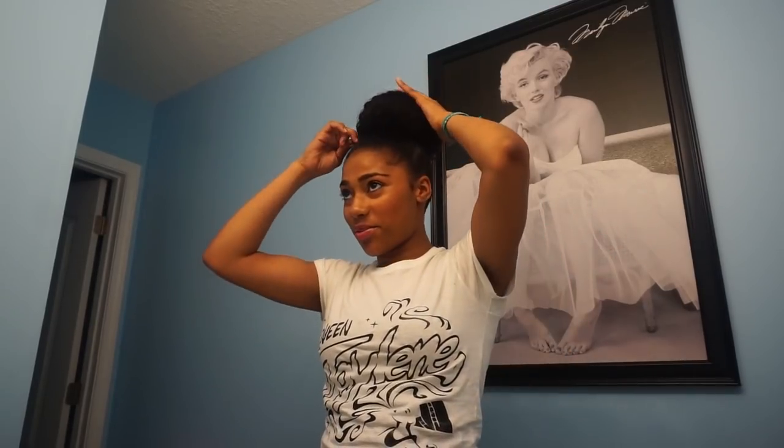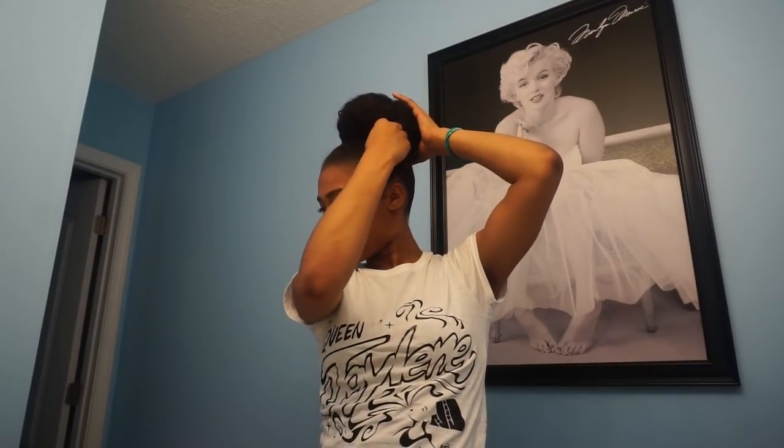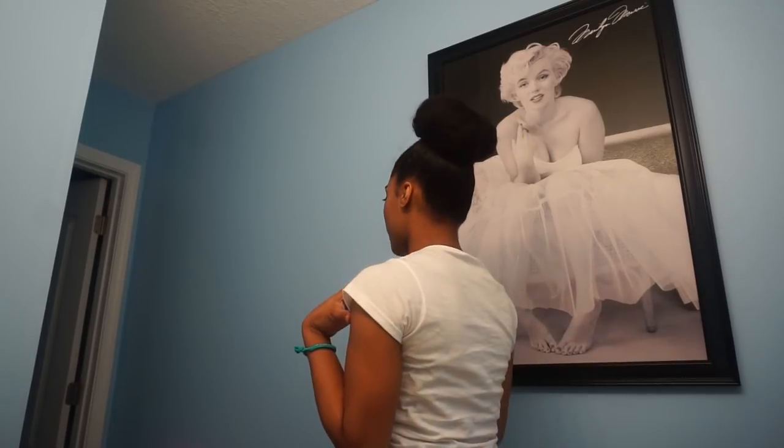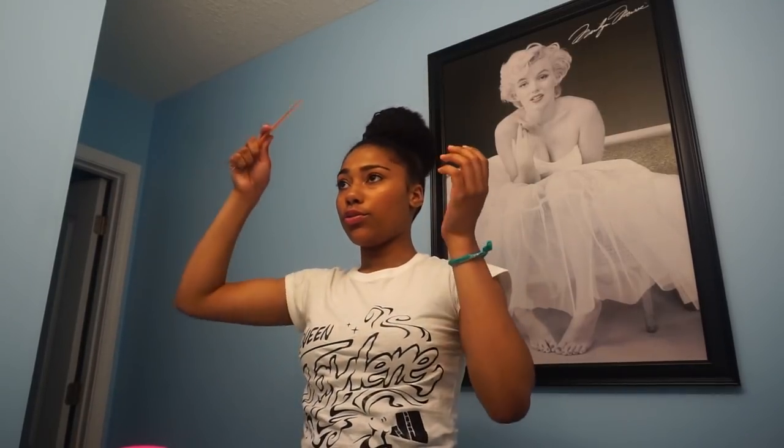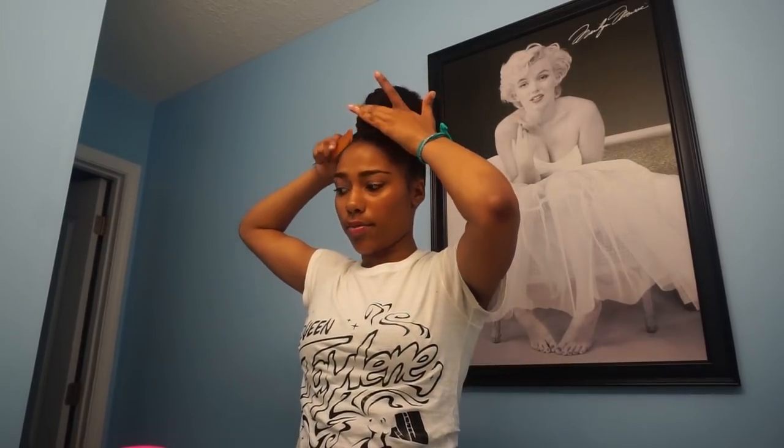For some reason I always tend to make my buns crooked and not in the center of my head — if it is, just ignore it. This bun is pretty big so make sure it's nice and secured. This is my bun — I'll turn it around. It's like a big bubble bun on top of my head, I love it. I'm just gonna spread my hair a little bit more and take this rat tail comb to slip my hair back even more.